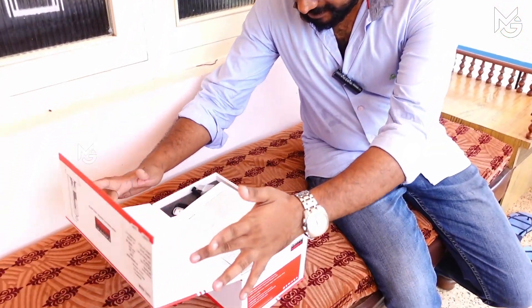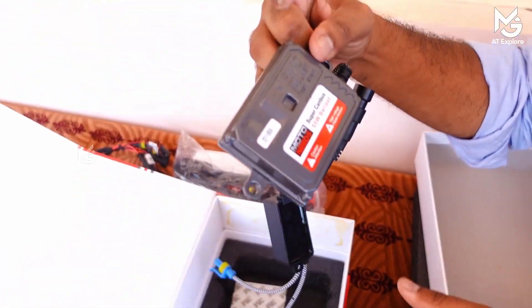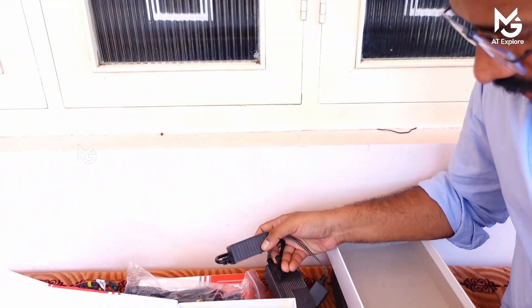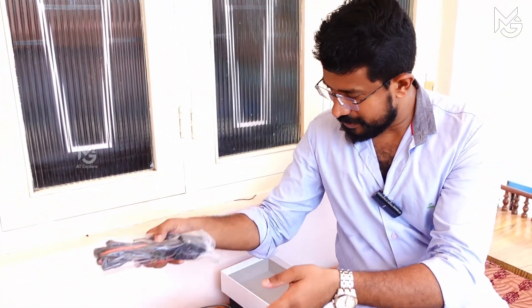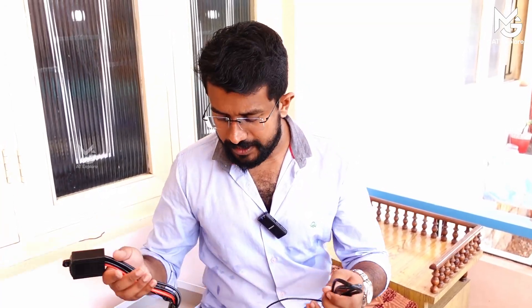Unboxing. We have a warranty card. We have an HID bulb, H4 type. We have a ballast unit. We have a warning controller. This is the right and left. We have the double-sided tape. We will open the wiring harness. This is the relay kit. We have a fuse and we have a headlight. We have 35 watts and 55 watts options.